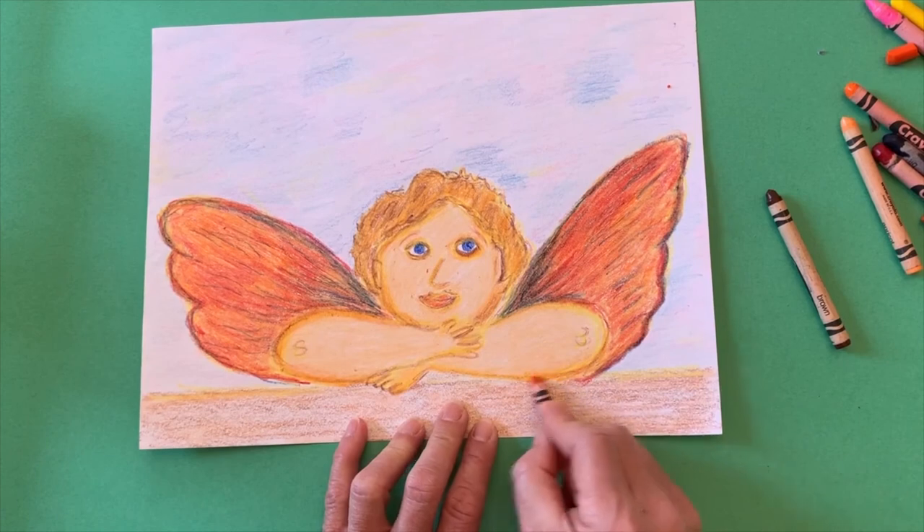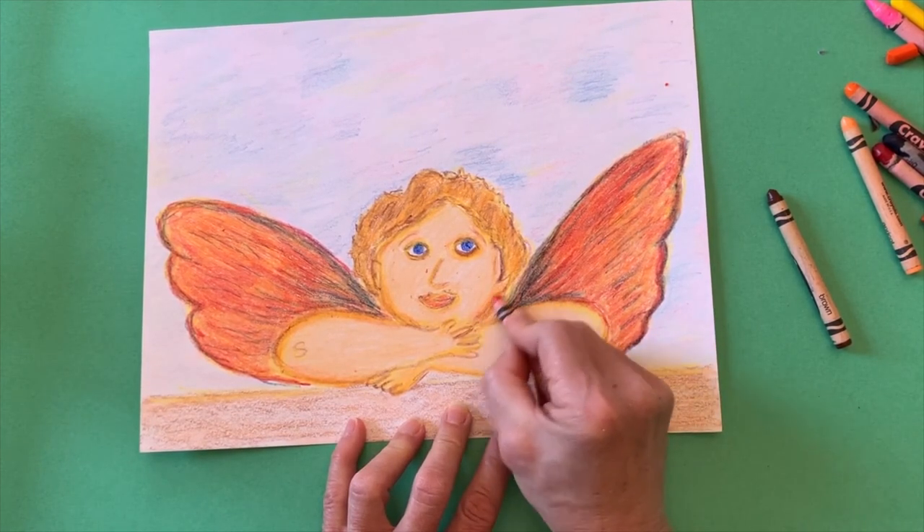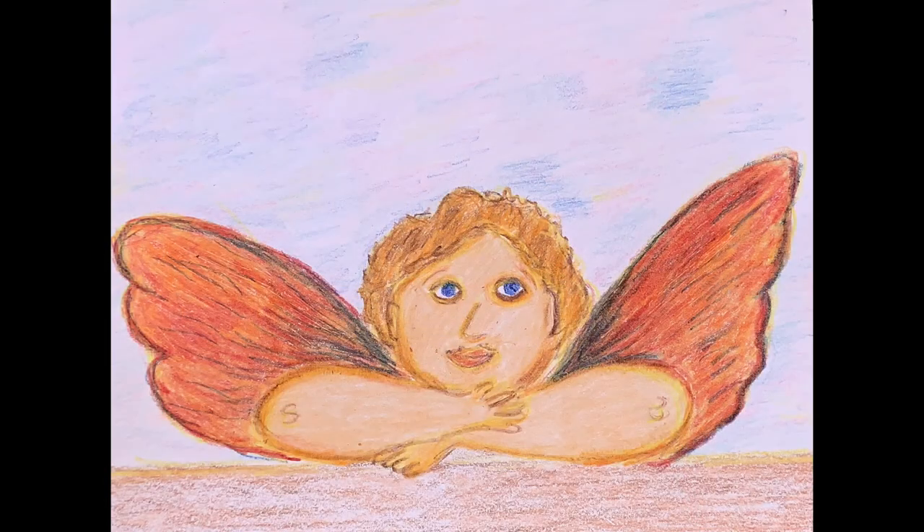When you finish your cherub drawing, please take a photo of it and attach it to Google Classroom. I hope you enjoyed this assignment — I can't wait to see what you created.